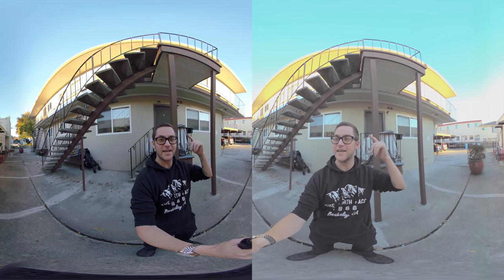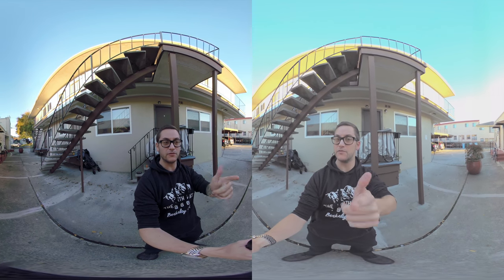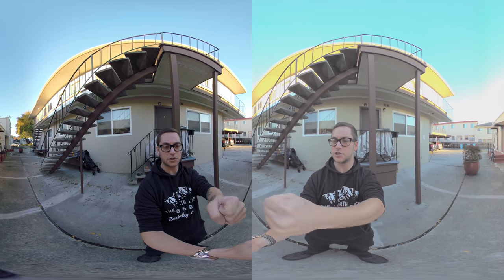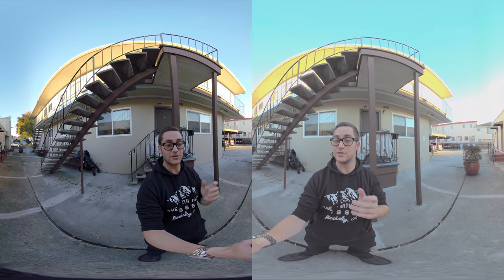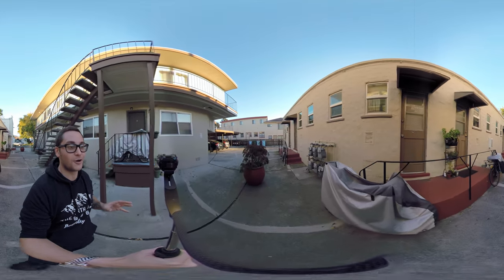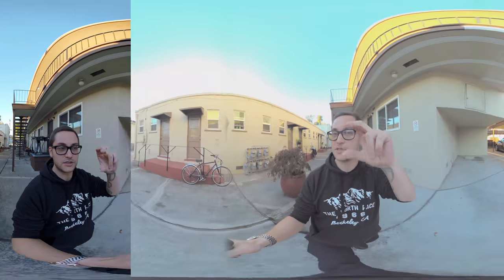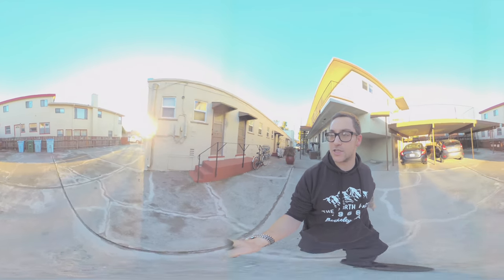Hey there internet, so today I'm going to be doing a test of the GoPro Fusion versus the Garmin VIRB. I have both these cameras right now on a locked-off tripod, so wherever I move they're both going to see each other. I also have other footage where I simulate similar shots, but I specifically bought this piece so I can do a little walk-and-talk review with both these cameras. You'll notice that they're a little off in terms of the height, but otherwise they are completely as close as you can get.